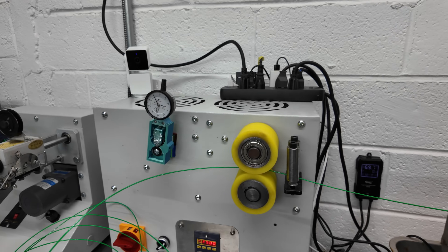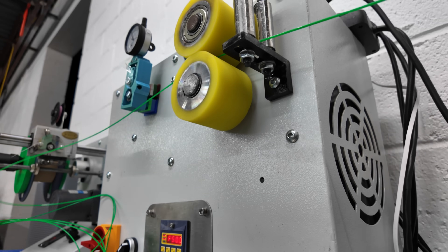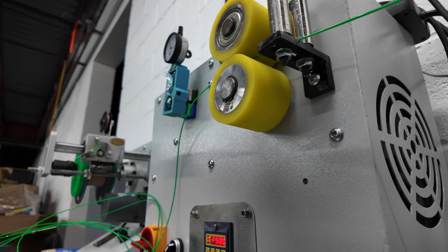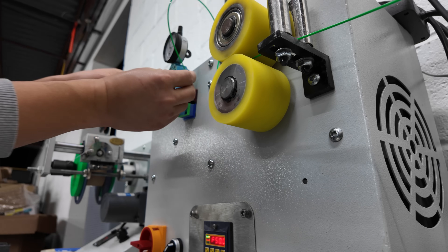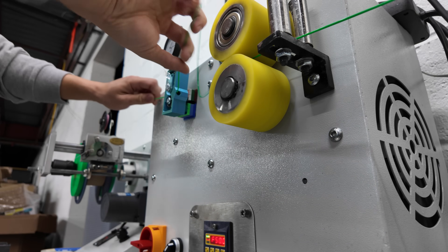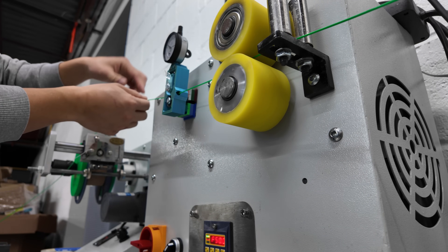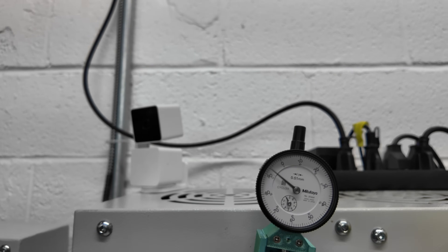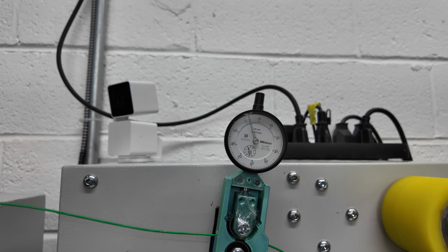So I'm going to try to do this with the camera still on so you guys can see the process. Basically, just cut the end of the filament, feed it in, and guide it through for a couple of feet so I can see what the diameter is. It's pretty close already to where I want it to be — that lets me know we're close to 1.75 millimeter in diameter on the filament.